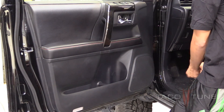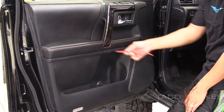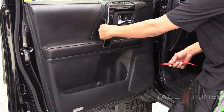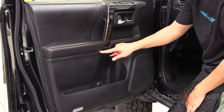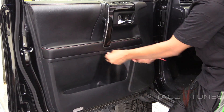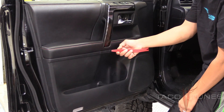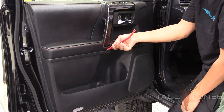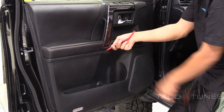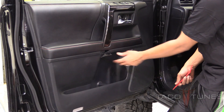Now move on to the bottom panel right under the handle. You'll see a rectangular cutout — that's actually just a pull-down panel, it isn't removable. Stick your panel removal tool on the upper side, pull down, and it just pops right out.